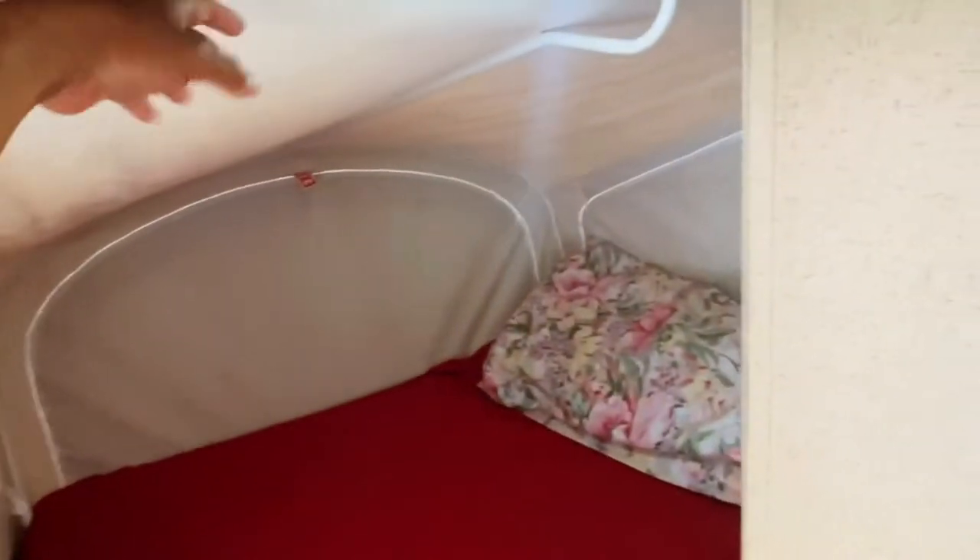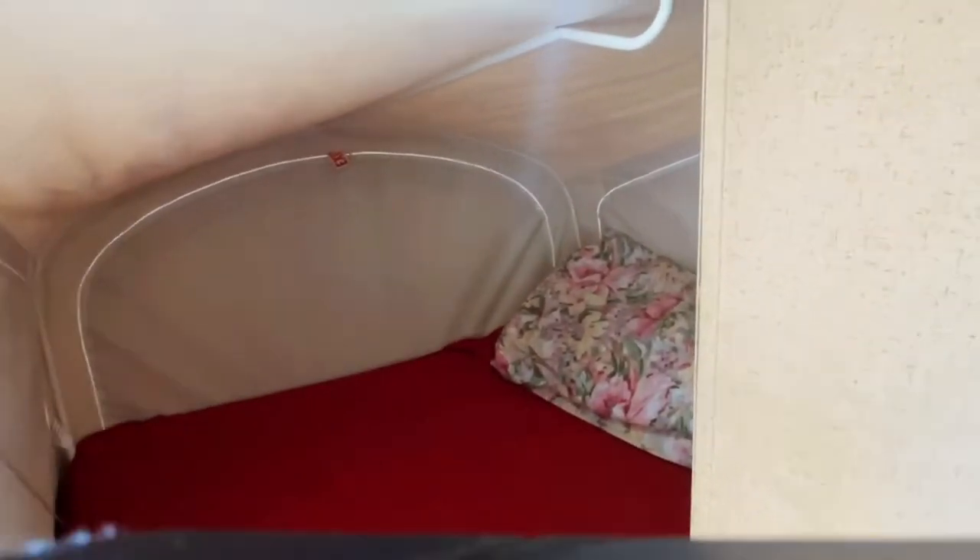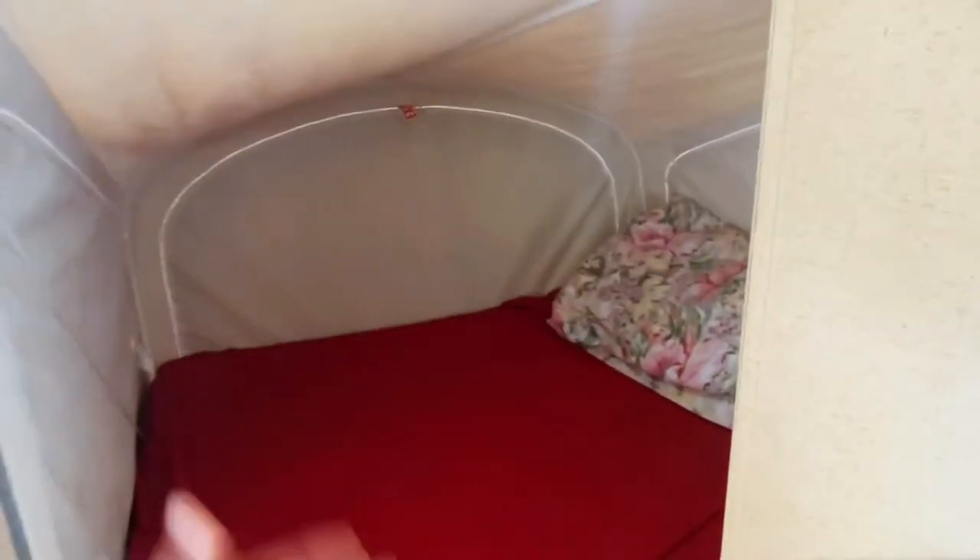This is a pop-out canopy, which you can fold back, and then the rear part of the travel trailer will be flat. I'm gonna show it to you later.